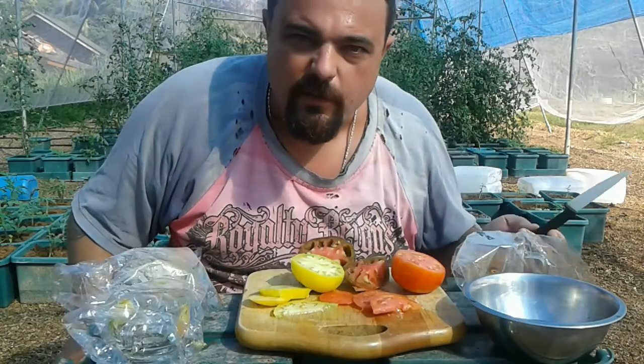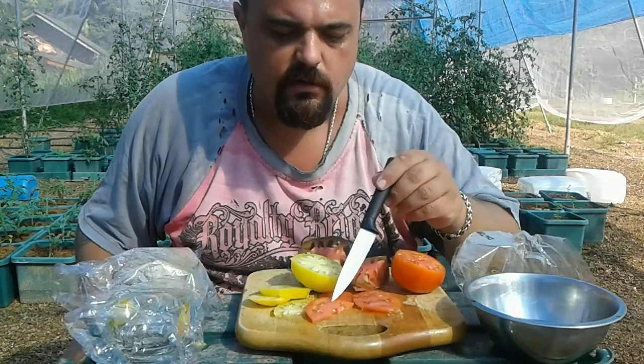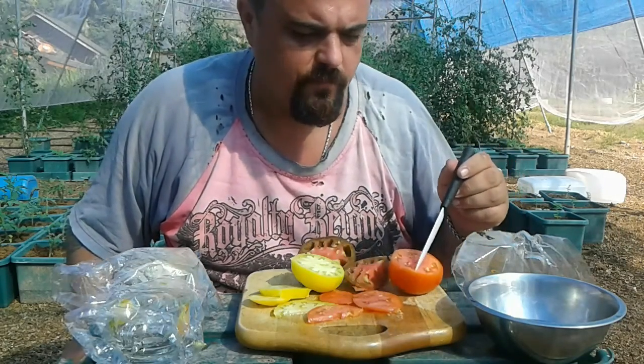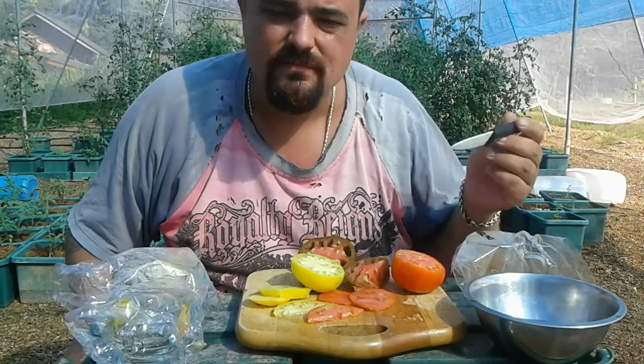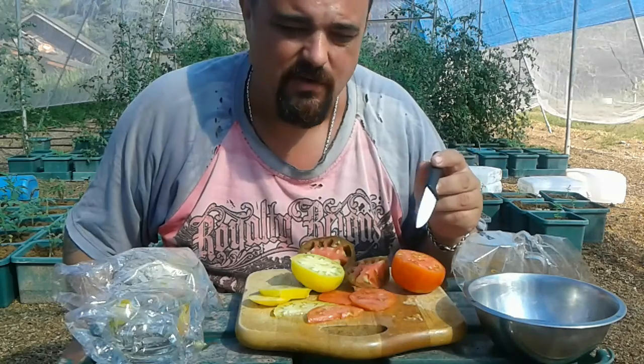These are just a couple of the tomatoes that we've cropped out today and I thought I would go through and show you guys how we save our seeds here. There are different ways of doing it — some people just take the seeds out and put them on a bit of kitchen towel, and they get all stuck to it, clump up, and they try to break them apart.